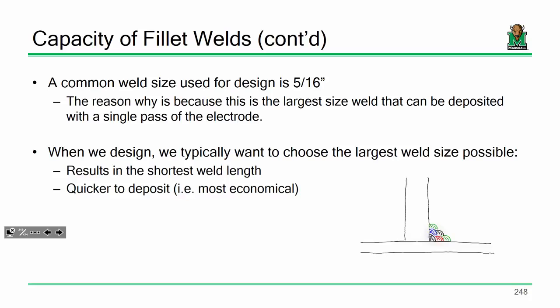More often than not, if I had a choice between a 5/16ths inch weld and a 3/16ths inch weld, I'm going with the 5/16ths any day of the week. A larger weld size results in a shorter weld length, and typically a shorter weld length is quicker to deposit. A faster weld means less labor, less time, less money. As long as you're getting the same effective throat multiplied by the effective length — as long as the area is the same — you could have a short 5/16ths inch weld and a long 3/16ths inch weld, and they both have the same capacity. But from a fabrication standpoint, the larger weld size with a shorter weld length is quicker and easier to deposit.